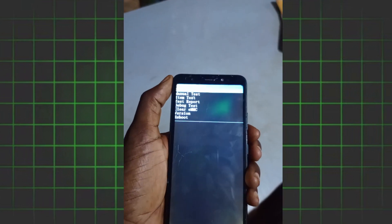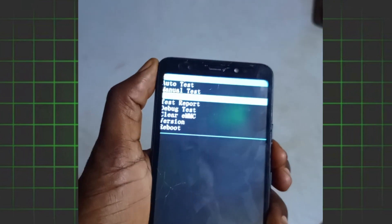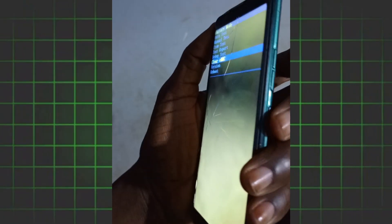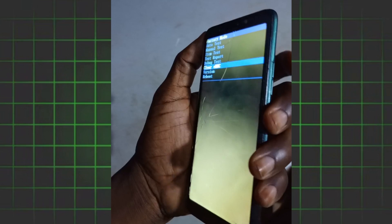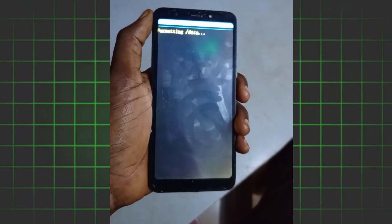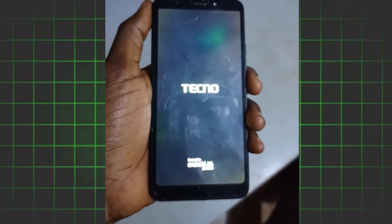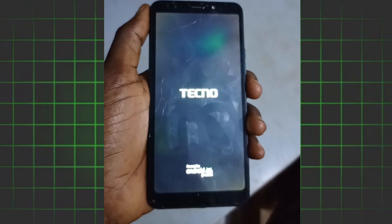Once the screen appears, release your hand. Use the down volume key to navigate down and select 'Clear EMC'. Then press the power button to confirm. That is how you restart the Technopop 4 in case you forget the password.